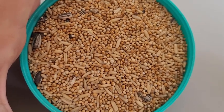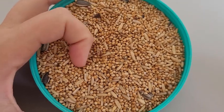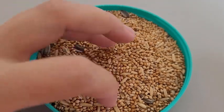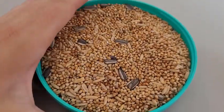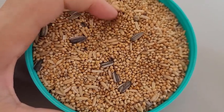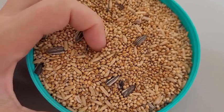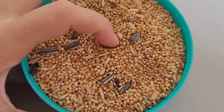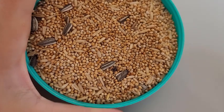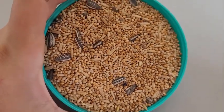O mix de semente. Esse mix de semente eu uso para aves de pequeno e médio porte, como periquito, calopsita, ringneck, cabeça de ameixa, moustache, grande Alexandre. É um mix bem simplesinho, porque elas também já têm a ração estrusada. Então aqui só tem o painço, o girassol miúdo e a aveia. Eu também coloco níger, mas a última vez que eu fui comprar estava muito caro, então acabei não comprando — mas eu também ponho o níger.